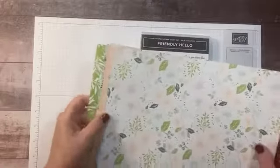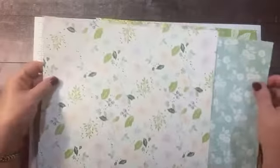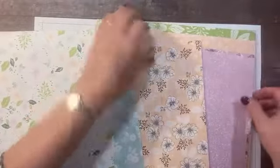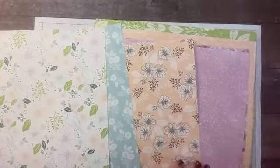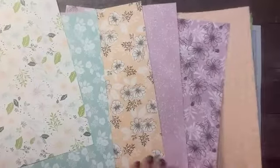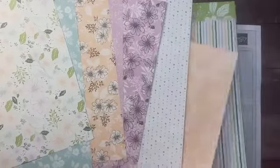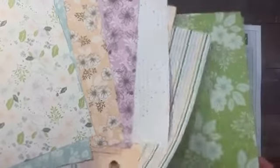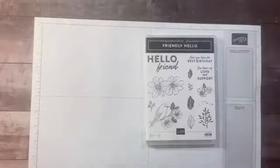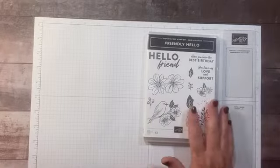This also coordinates with the Friendly Hello designer paper. Just showing you a quick sample — this is the second side. We have this petal pink pattern, and the back side. These two go really well together. Then we have the polka dot, a petal pink floral, a fun colored stripe, a green, a pool party, and another green — lots of great patterns in here.